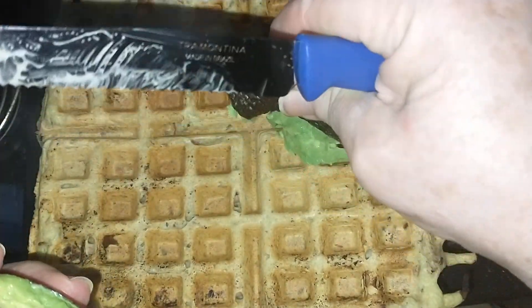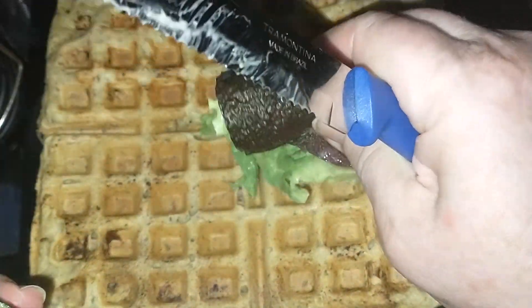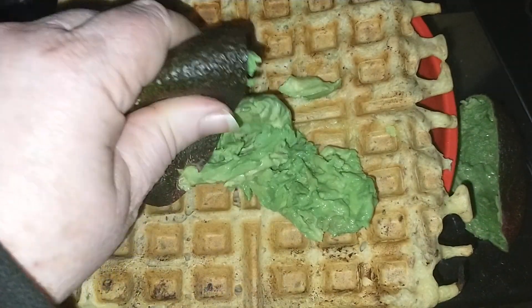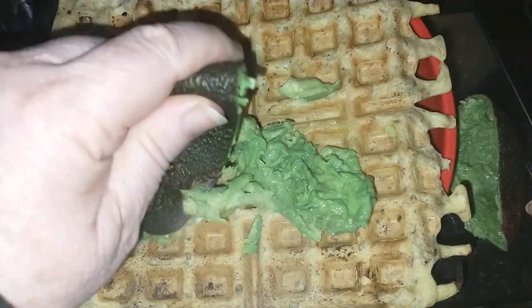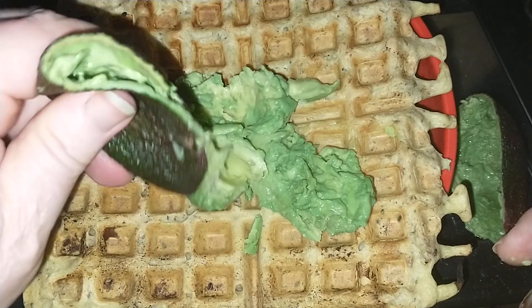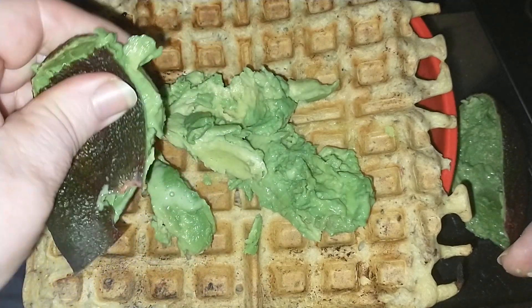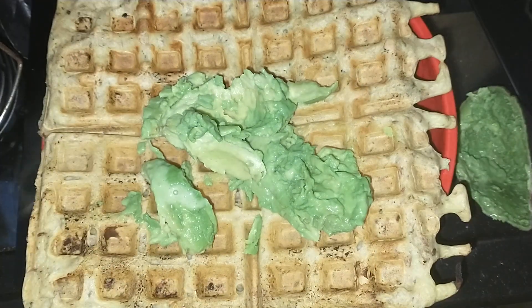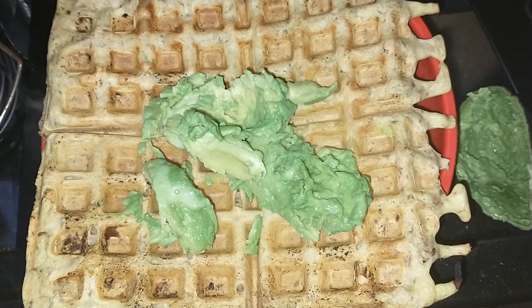On it we're going to have avocado — squish the avocado, squishy squishy. I thought I had some pesto, but I might have to put some salsa on instead. I think salsa might be a good idea — two seconds while I open the salsa jar.